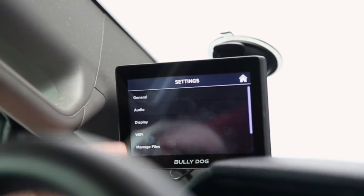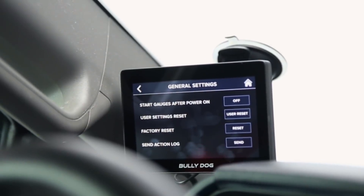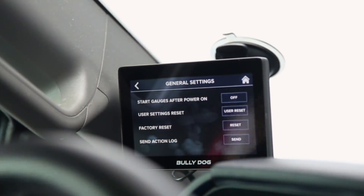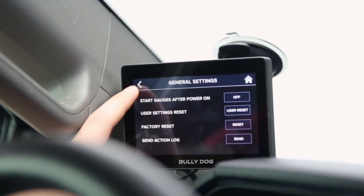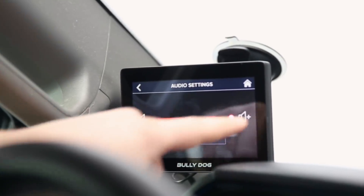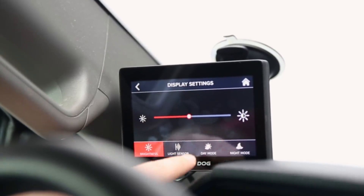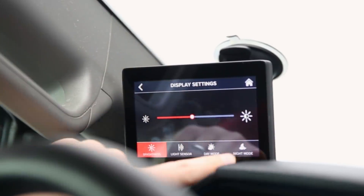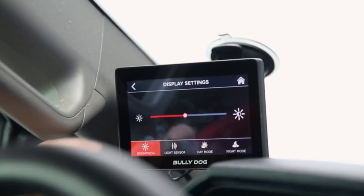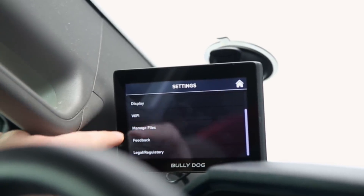The final thing I'll show is the settings menu. Under general settings you can enable start gauges after power on — a great feature if you've already tuned your vehicle, so the device powers on directly to the gauges without navigating there manually. You can also factory reset, send an action log, and adjust audio — if you don't like the clicking sound when pressing buttons, you can turn it off. Under display you can adjust brightness, and there's a light sensor with day mode and night mode — handy for sensitive eyes or low-light conditions. You can manage Wi-Fi connections, manage files, and check legal and regulatory information.